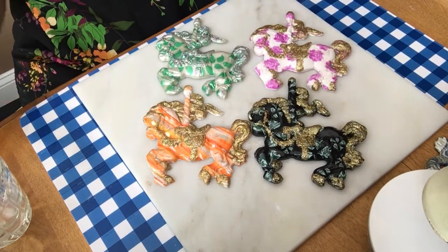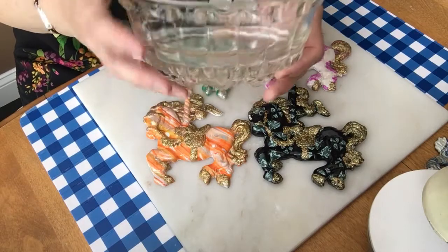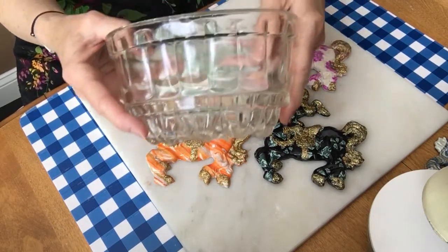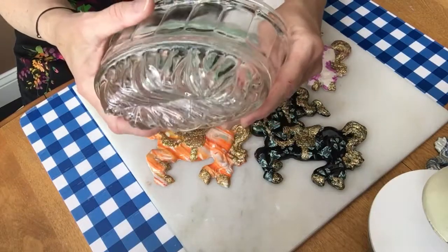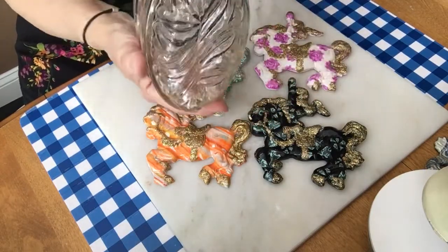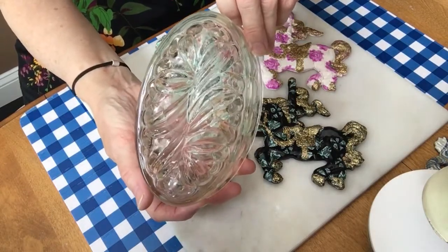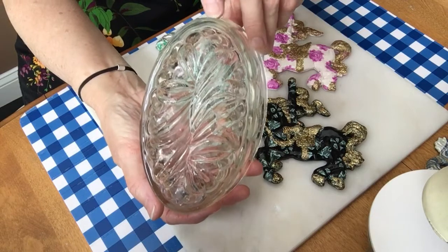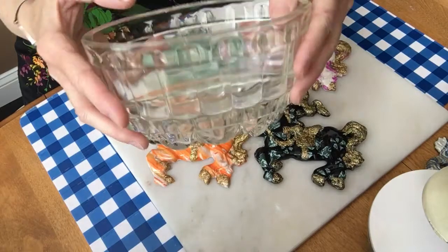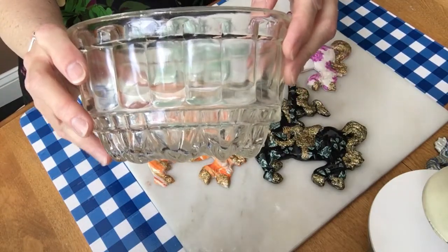One thing I wanted to show you before I started: yesterday I did a video on the ring bowls that I make. I made one of them out of this old jelly mold, and I wanted to show you the bottom of that. Isn't that beautiful? That's the one that looks kind of like an old claw bathtub — that's the bottom of it.